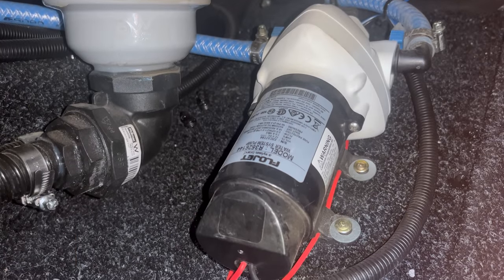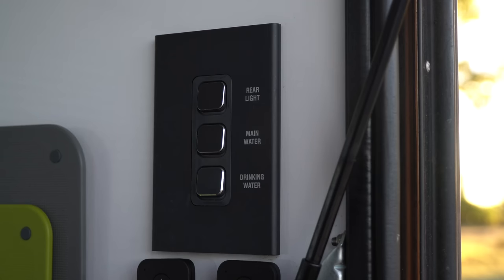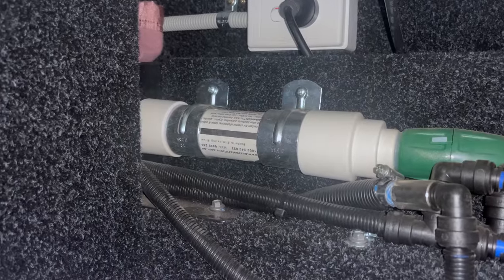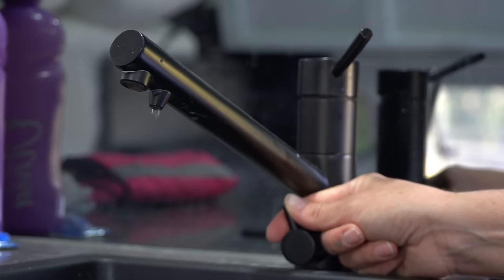The 12-volt pump — being the same Flowjet unit as the general tanks — is located under the kitchen sink. It's also activated by a switch in the kitchen area and works in the same way. There's also another BEST inline water filter installed; however, this tank and pump only supplies two outlets, one in the kitchen area and the other on the interior sink.